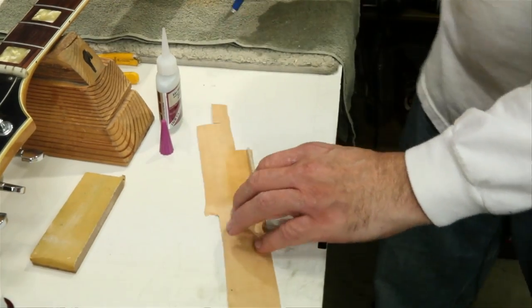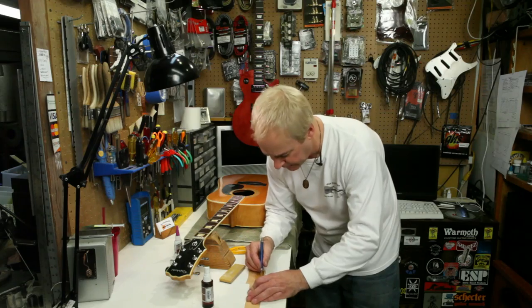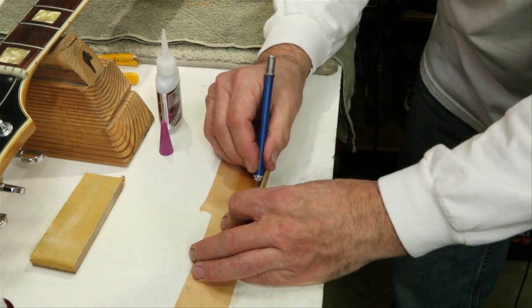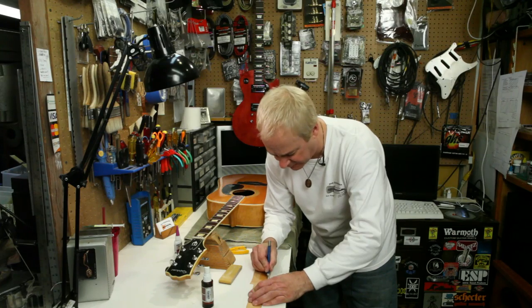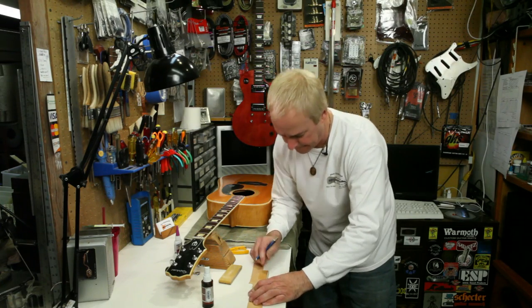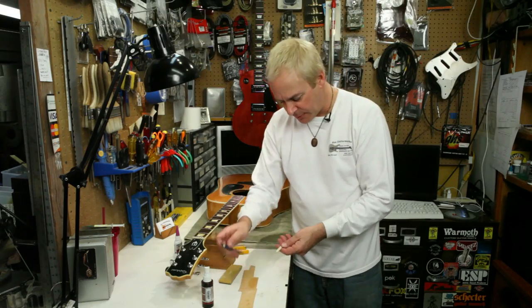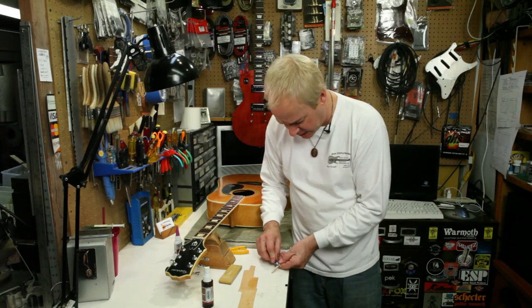Once that sets, I use a very sharp X-Acto to separate the saddle and its maple shim from the rest of the piece, and then to trim the excess material from the sides.